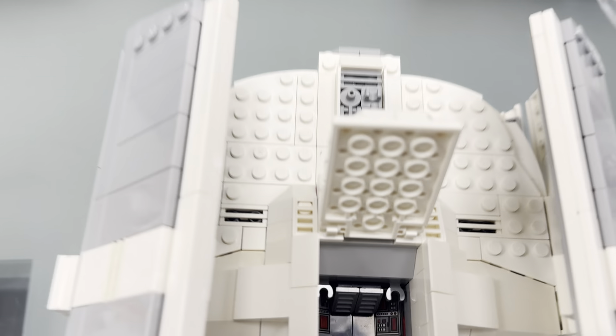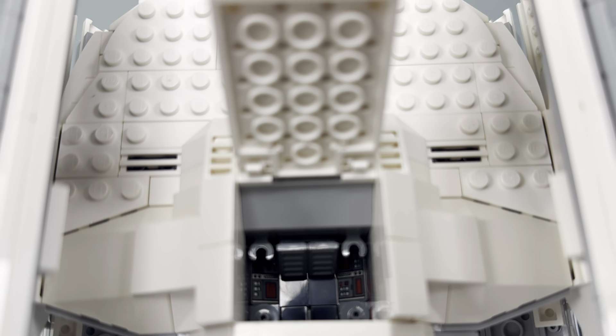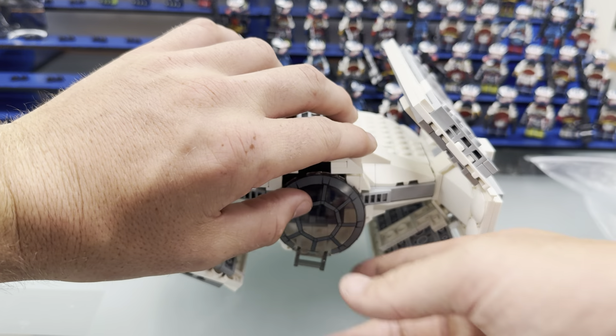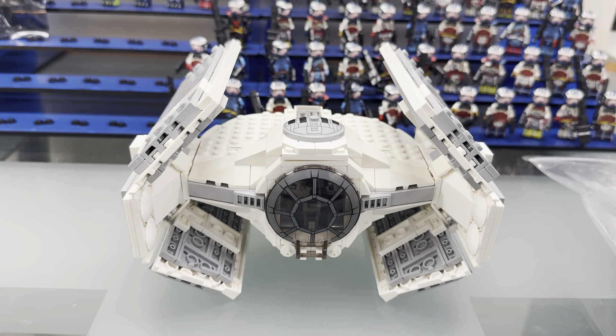You can also take this and throw Vader in there — he's got his little control panels and everything like that. So it's a pretty simple build; it's only 546 pieces, nothing too complicated. Just goes like this — boom, just like that. Perfect. Again, all official LEGO parts, white parts, basically all brand new.